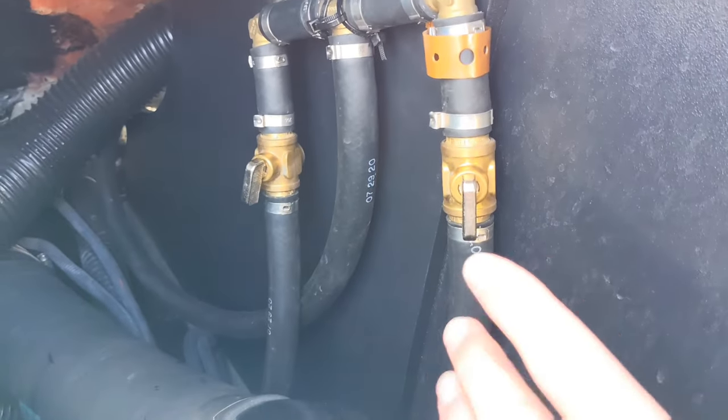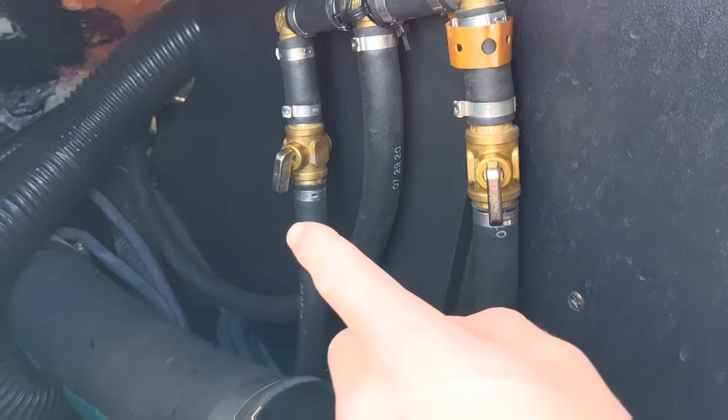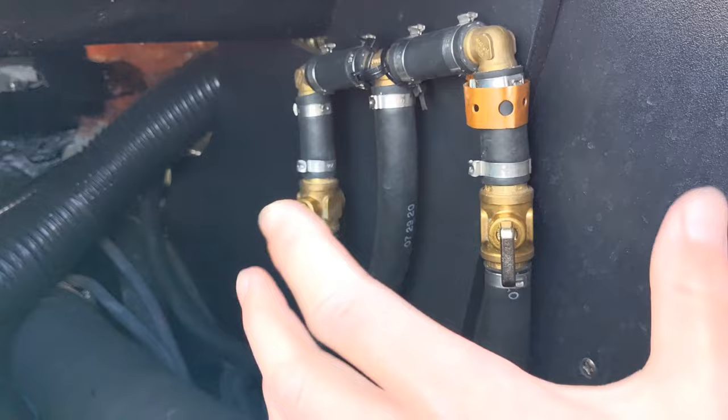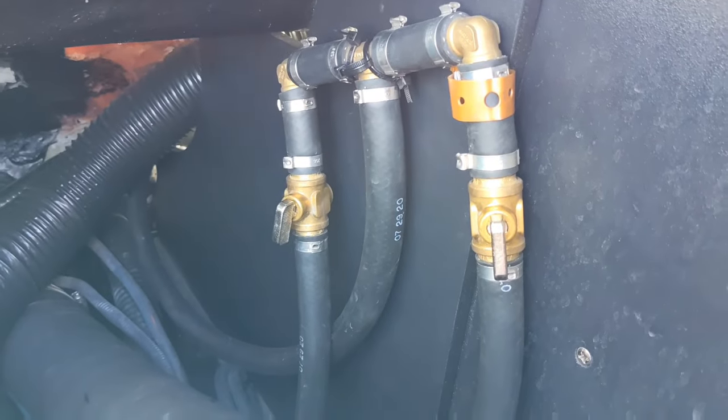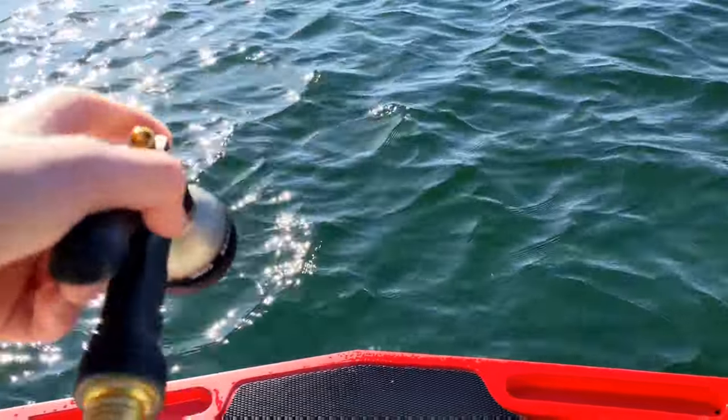Here you can adjust your temperatures — we have hot fully open and then cold almost all the way open, about 80 percent, and that gives us the temperature that we like. There we go — now we have flowing water. This is really nice on cold days and you can spray down your boat with it.